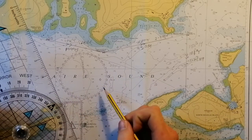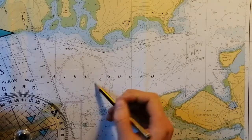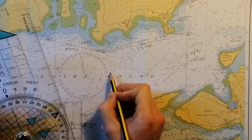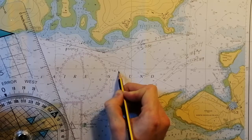We know from earlier on that our magnetic variation is roughly five degrees west. To get our magnetic heading we want to add on our variation because it's westerly, which gives us 294 degrees magnetic.